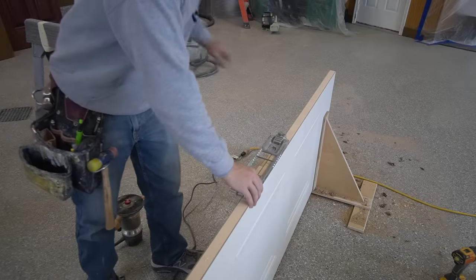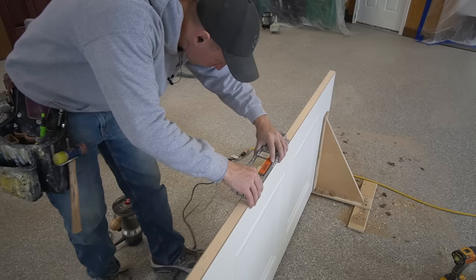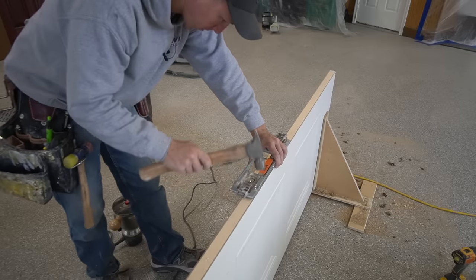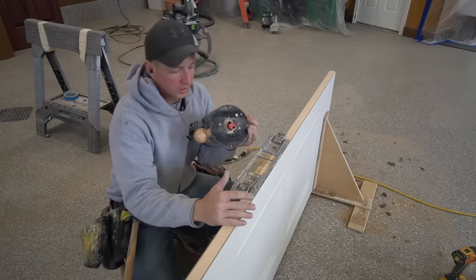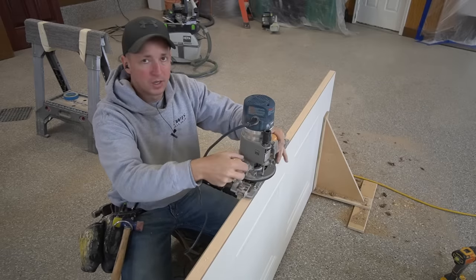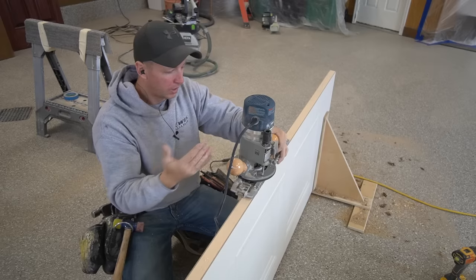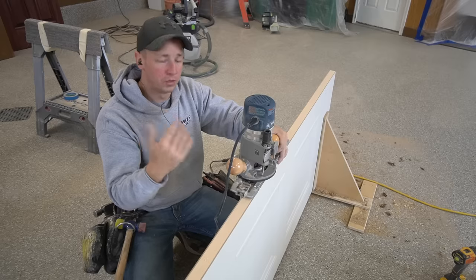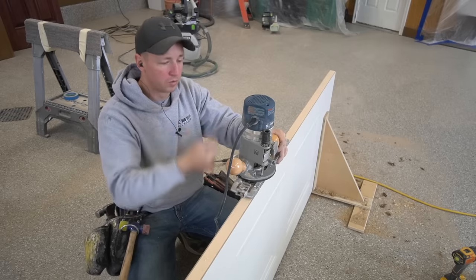Let me move down to hinge mortise number two and use my little jig to get things lined up precisely. You want to be gentle with these nails — they're kind of fragile. The other crucial thing here is I'm not going to turn on my router until I know it's in position and the blade is not touching anything. I don't want to damage my router bit, my template, or have it start up against the door where it's going to chew up the door on startup.